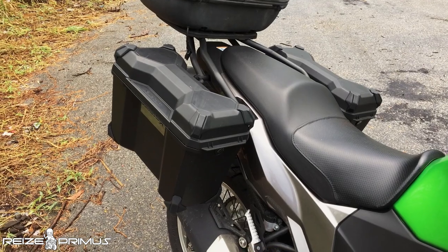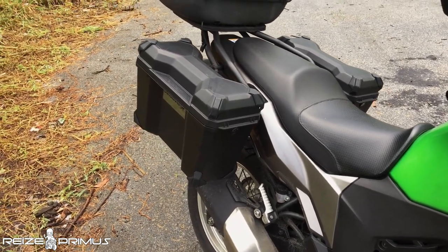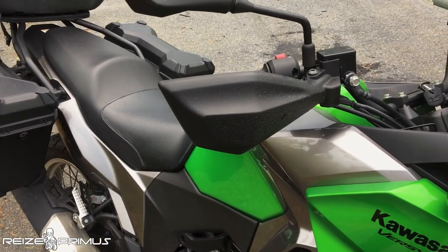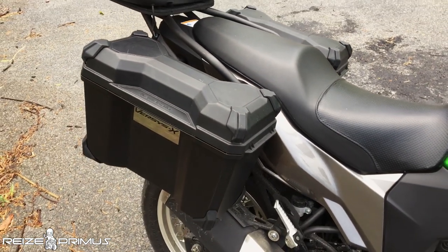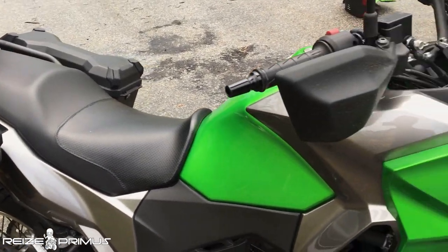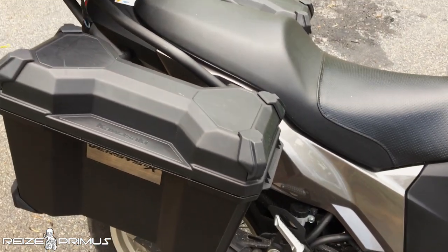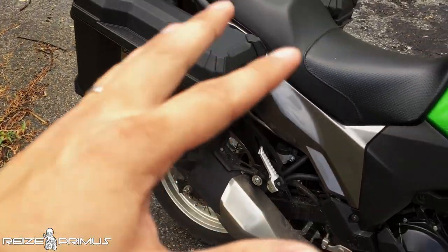Now talking about the stock options on the bike: the side panniers and handguards are stock on the X300, coming from the factory like this. It's a nice touch, though I believe they are only stock on the 2018 model — 2017 and 2019 may not include them. The boxes are around 24 liters combined.